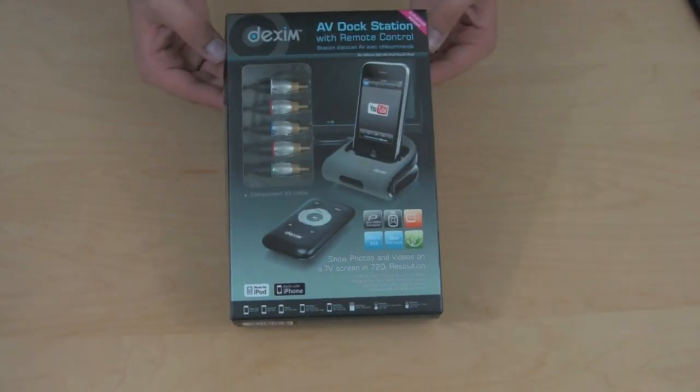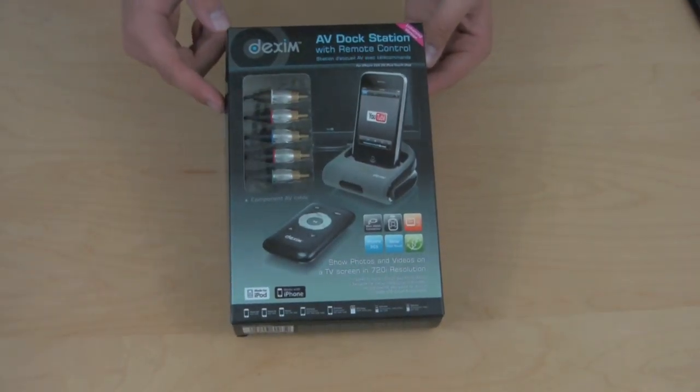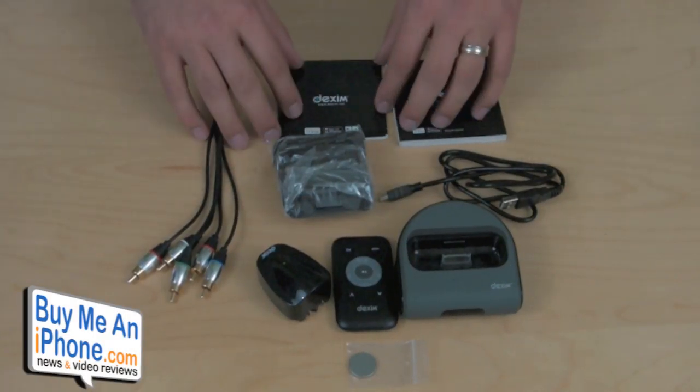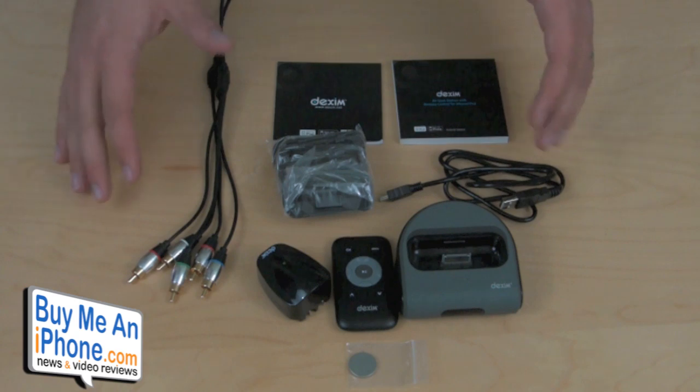Alright guys, so here we have the AV Dock Station with remote control from Dexum. I'm going to go ahead and open up the box and show you guys what comes inside. So here we have all the different pieces that come with the Dexum AV Dock Station out of the box.